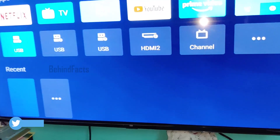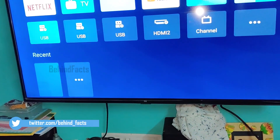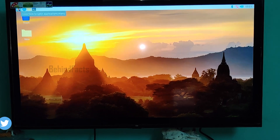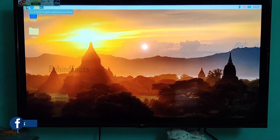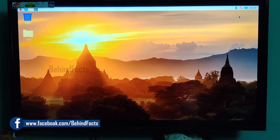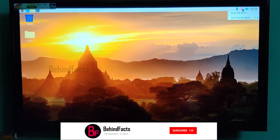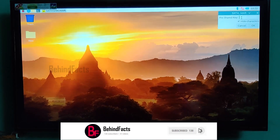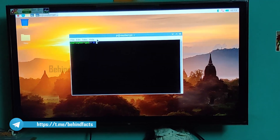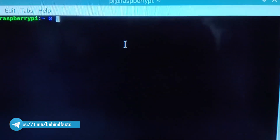We are already preinstalled — for example, there is Microsoft Office open source equivalent. There is Wi-Fi and we can connect. This is the terminal — a Linux terminal — mostly for Linux commands.